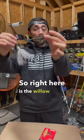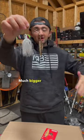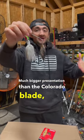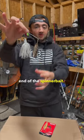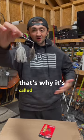Right here is the willow blade spinnerbait — much bigger presentation than the Colorado blade, as you will see. This is the willow blade right here. It looks like a little leaf on the end of the spinnerbait, and of course it spins. That's why it's called the spinnerbait.